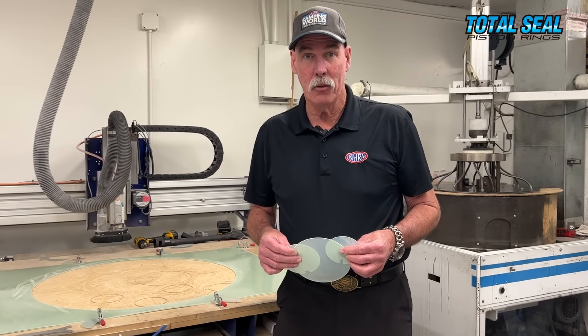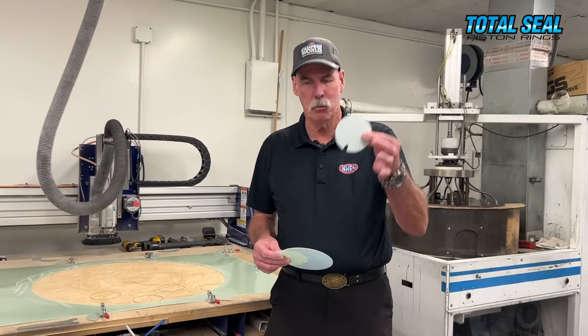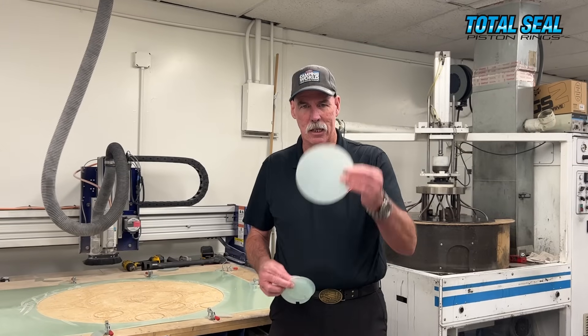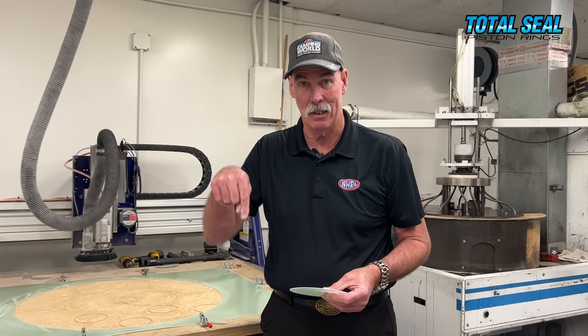Are you worried that they can't do yours because you've got a custom-sized bore? Don't worry about it — they make the templates in-house. Is that your bore size? That your bore size? Holy smokes, that's a big bore size. Whatever you've got, they can make it happen here at Total Seal in-house.